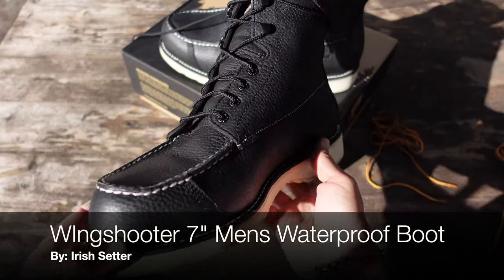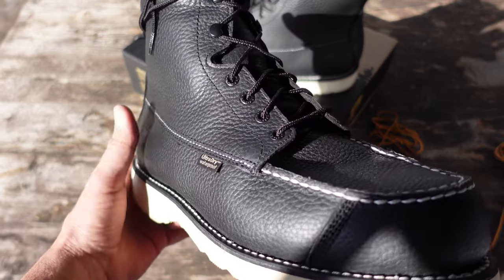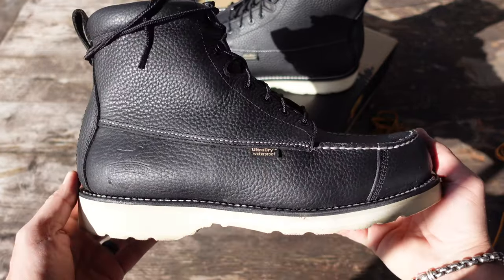Hello and welcome to my Coach Helder channel. Today I want to talk to you about the Wing Shooter 7-inch waterproof boot made by Irish Setter.